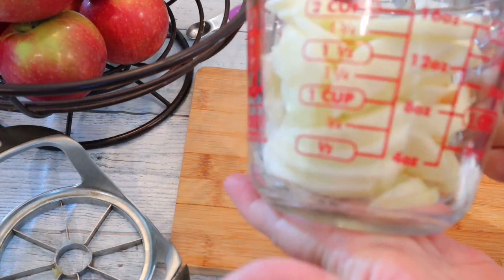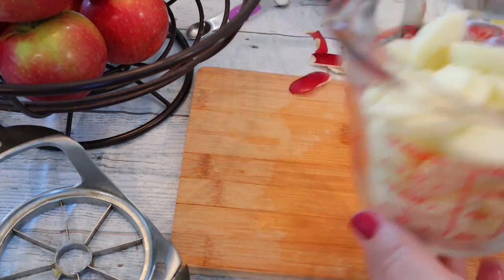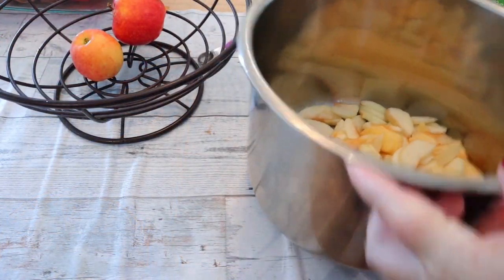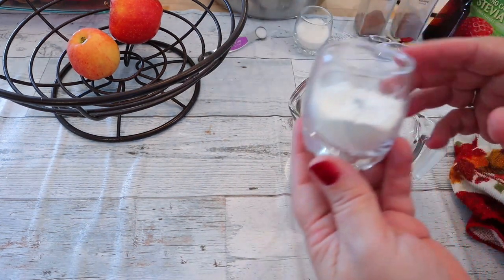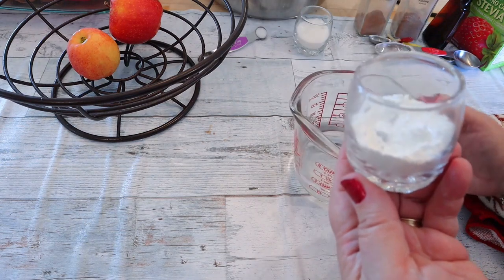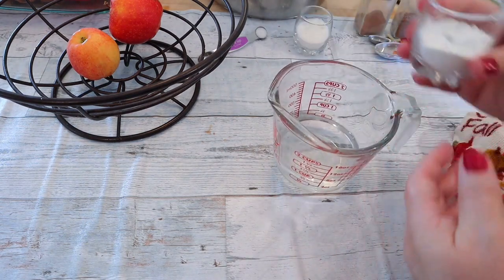So this is two apples and as you can see I'm getting about one cup per apple, so I am going to use eight apples in mine. I have all my apples in there and they're already starting to change colors. Now what we're going to do is take the two tablespoons of cornstarch and mix it with three quarters of a cup of water, so I'm just going to mix it right in here.